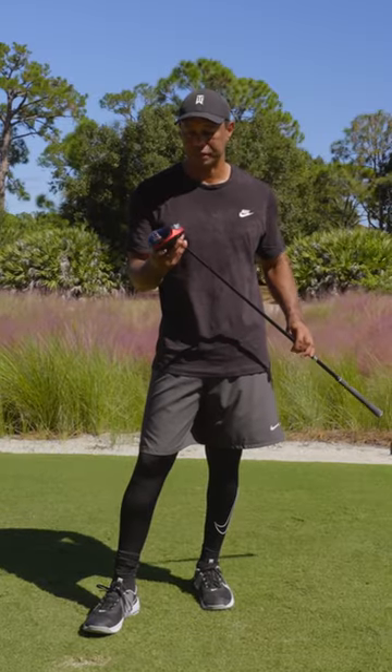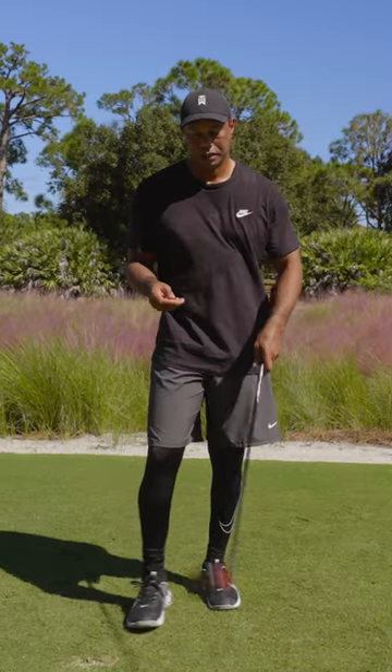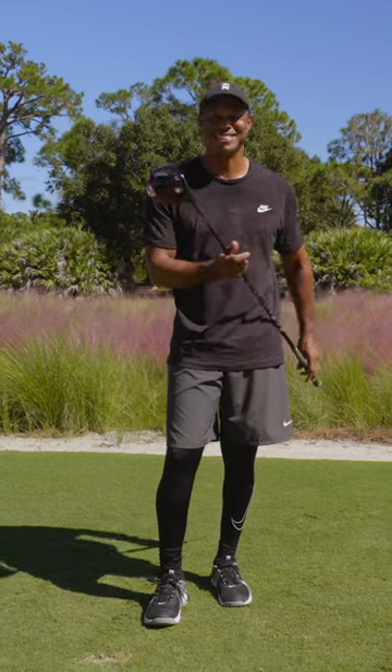This is the new Stealth 2 and it's sleek. Great color by the way — black and red. I like that.